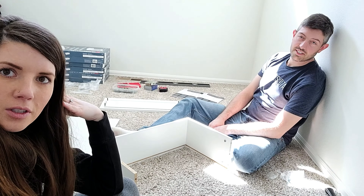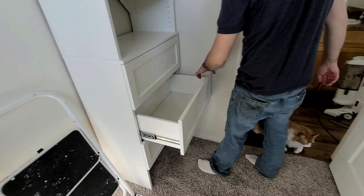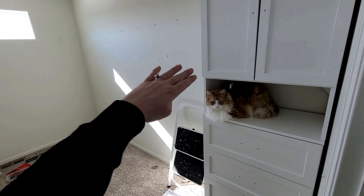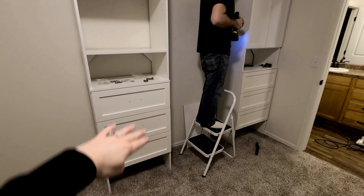As we're putting the rest of the drawers together, I went on Amazon and ordered my drawer handles. Get this - the handles I ordered are a 15-pack for $20, while the same ones at Home Depot and Lowe's are $6 each! The last drawer is in and Artsy the dog approves of the new closet.